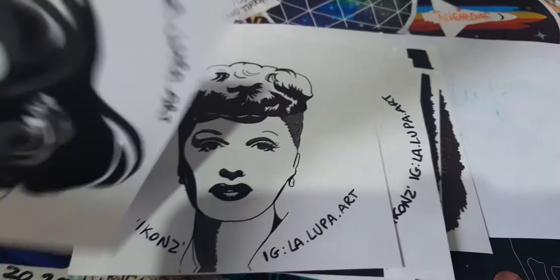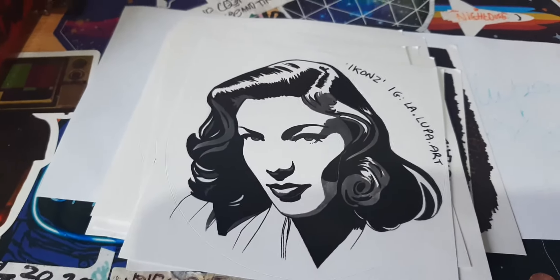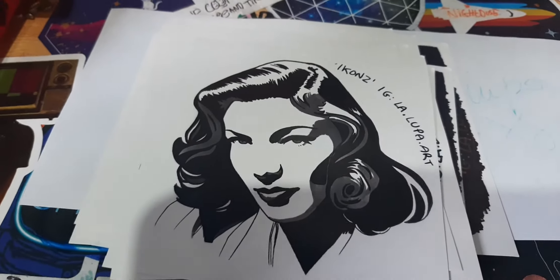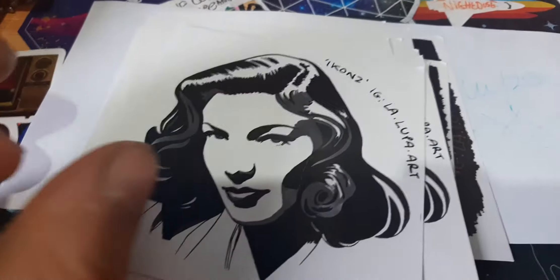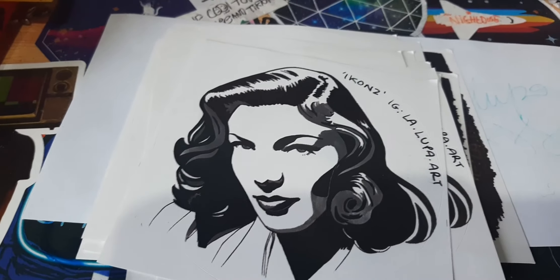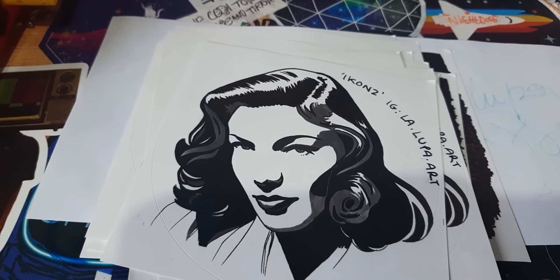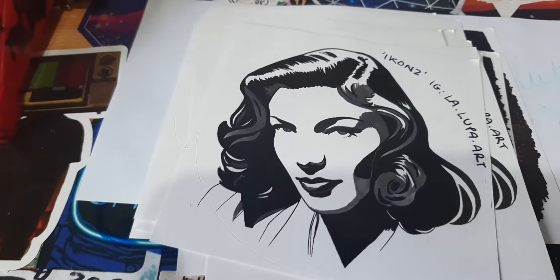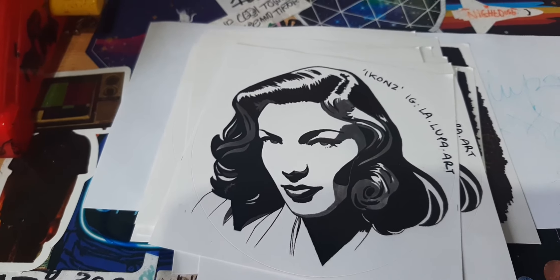So we've got this one. Really cool details on these stickers, and this one is the last one. So make sure you check Lally Put Art's Instagram out, and make sure you like, subscribe, and get your friends and family to subscribe. Bye and thanks for watching.